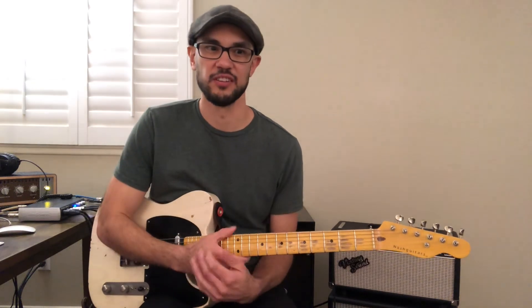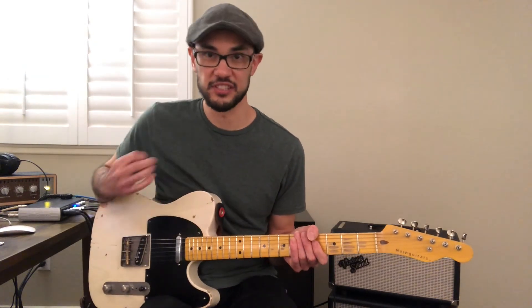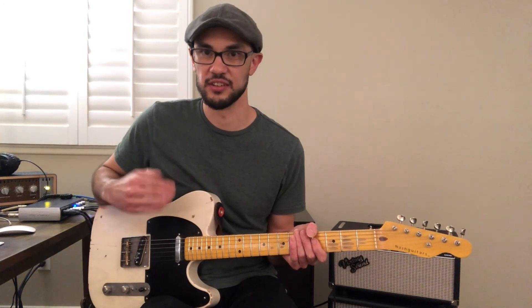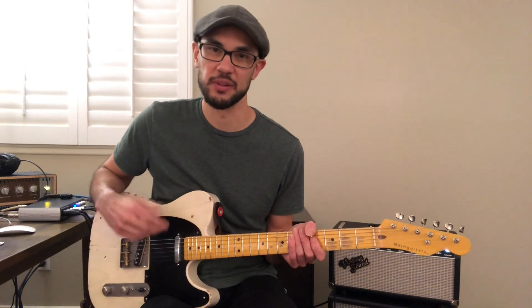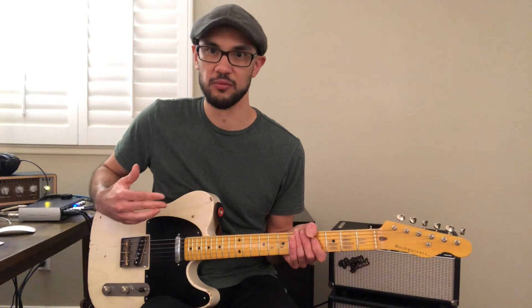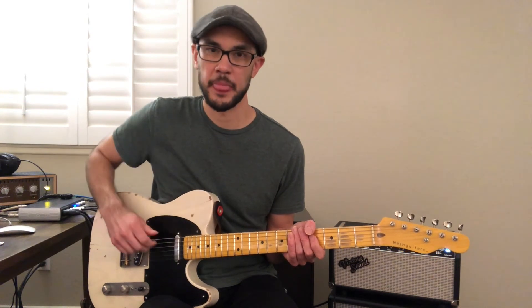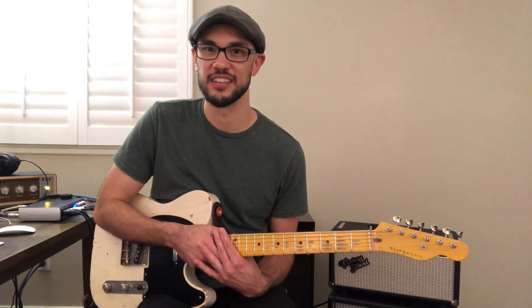That pretty much covers all of the parts to this tune. The next step is to listen to the song to hear the order or the form of the song. I recommend seeing if you can play along with the recording to get a feel for it and learn where each part goes. Thank you for watching, and I hope you learned something today. If you're new to the channel, please subscribe and hit the like button, and I'll see you in the next video.